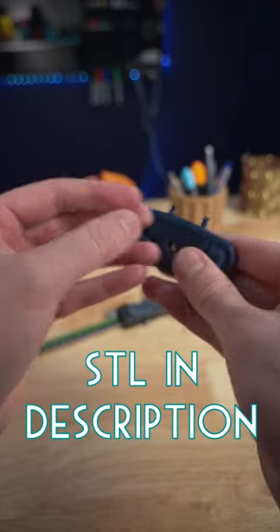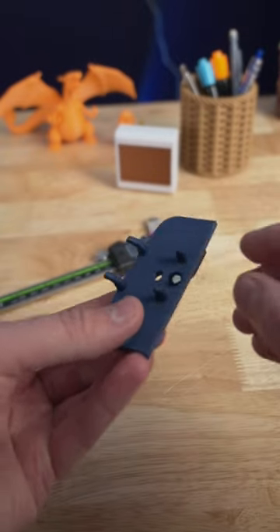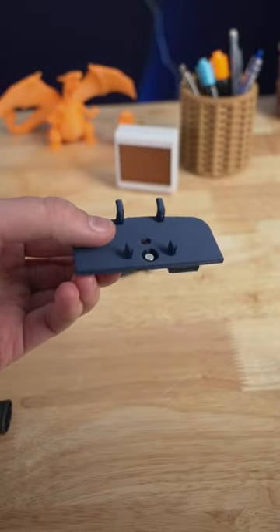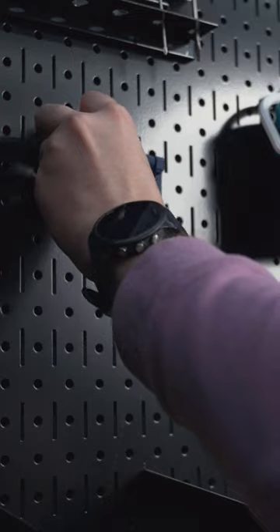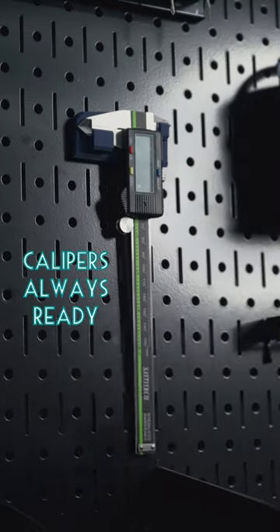This is a 3D printed digital caliper mount. The magnet both helps hold on to the metal pegboard and to the calipers. It mounts easily anywhere on a pegboard, and now my calipers are ready for any situation.